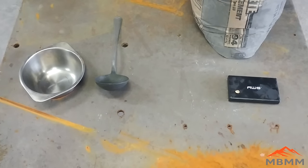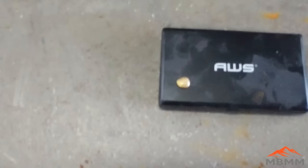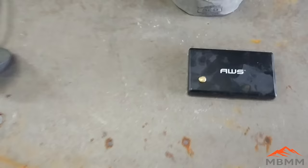Hey guys, my name is Jason with Mount Baker Mining and Metals. Today we're going to take this little bead of gold from one of our previous smelting experiments and try to remove the base metals by cupelling it using lead and Portland cement.